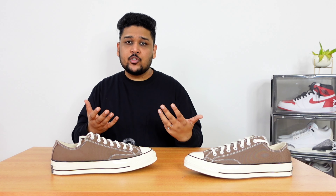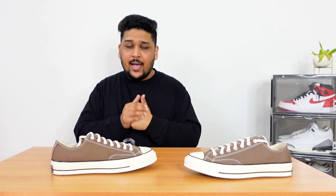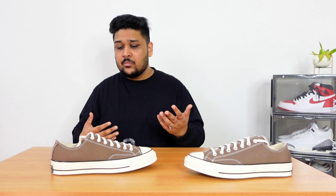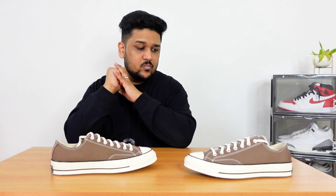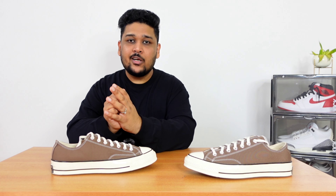The good thing is that now there is an official Converse website in India from where you can purchase low tops, high tops, and many new different models. I'll put the link down in the description. Myntra also has a decent collection of Converse available — I'll find a few links and leave those in the description as well. If you're on a budget and looking for a daily wear sneaker, Converse Chucks are the best sneaker you can find in the market right now.